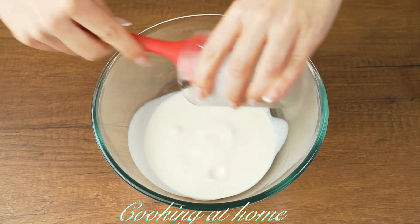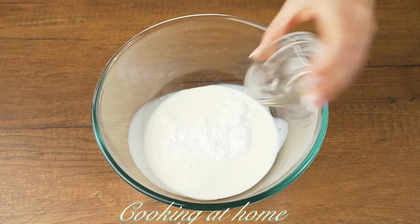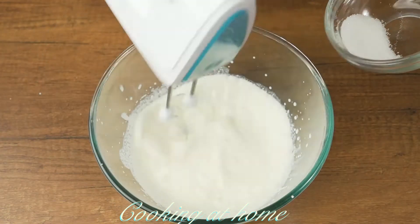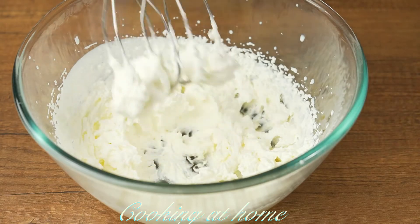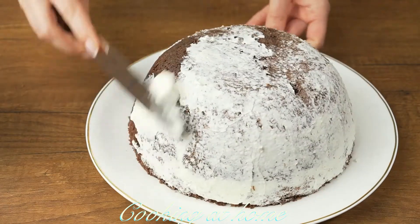In a bowl, add 150 grams of cream, one gelatin pack, and one tablespoon of sugar. Mix it all together. When ready, spread the mixture on top of the cake.